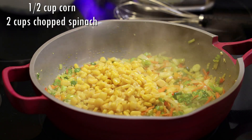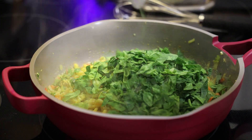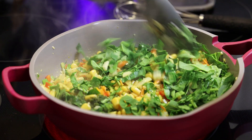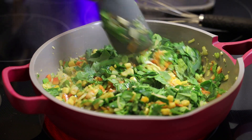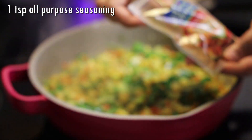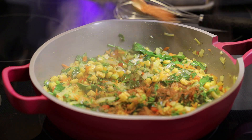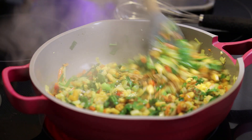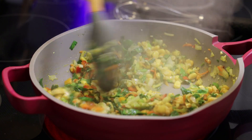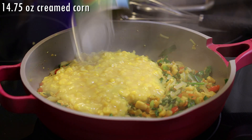And two cups of chopped spinach — you can use fresh cut corn for this if you have it. If you want to use bhaji or dasheen bush in place of the spinach, you can. Then in goes one tablespoon of green seasoning. Mix to combine and cook for about a minute until the spinach leaves start wilting. Season with one teaspoon of all-purpose seasoning, or complete seasoning, and mix that in.